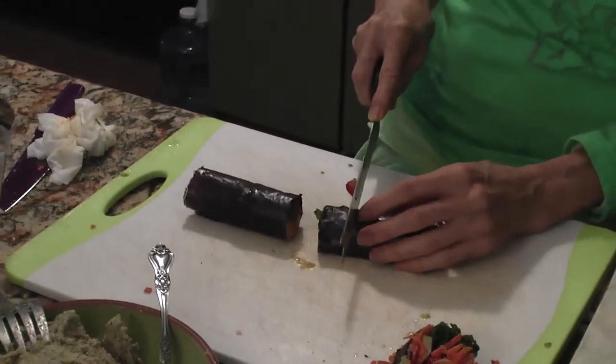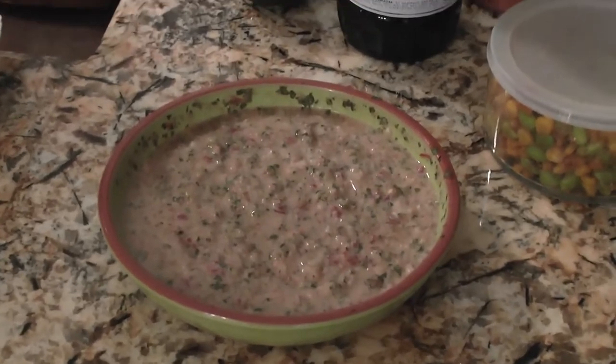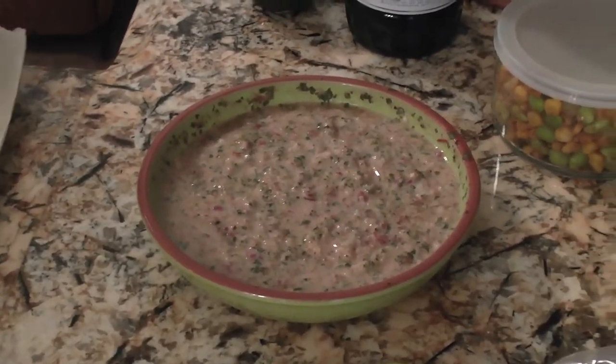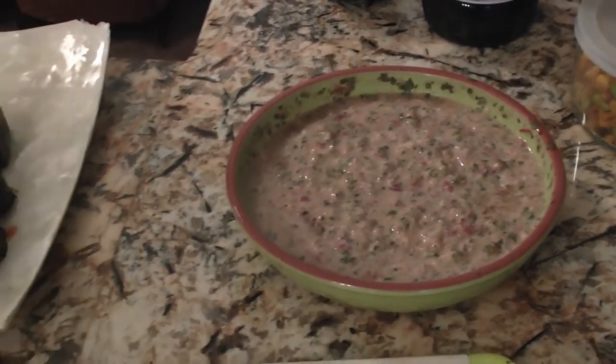So what are you doing with this salsa stuff over here? I was just thinking we could dip crackers in there. What's in the salsa stuff besides salsa? Salsa and just the rest of the almond cheese that we've been eating. Almond cheese?